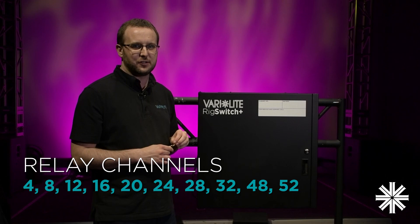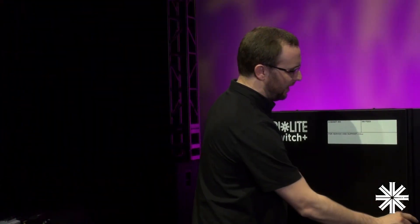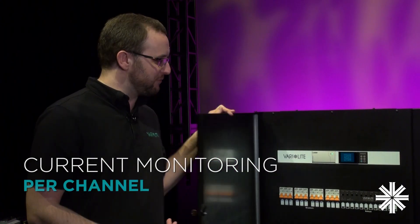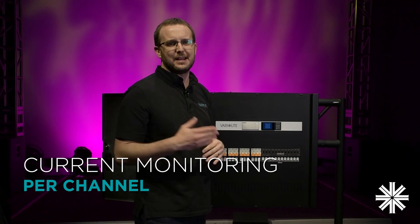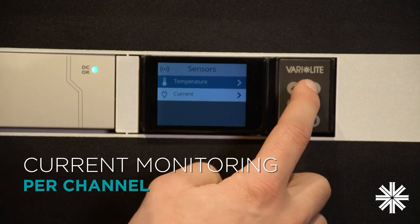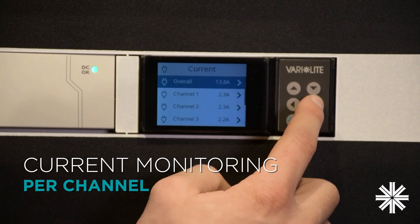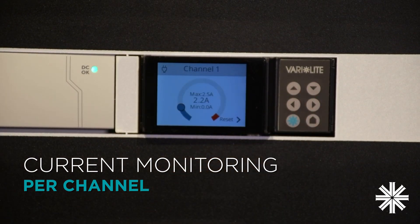Rig Switch Plus ranges from 4 relay circuits all the way up to 52 relay circuits. I have a 12 circuit here and every single channel has its own individual current monitoring that can be reported directly back to your console. Each circuit's current can be displayed directly on the user interface, and we also display the minimum and maximum allowable and the minimum and maximum recorded current per circuit.